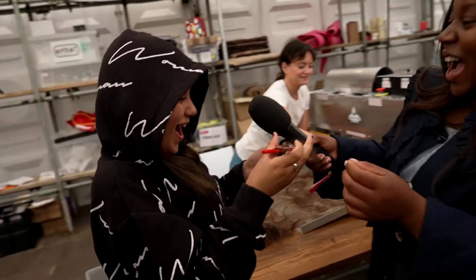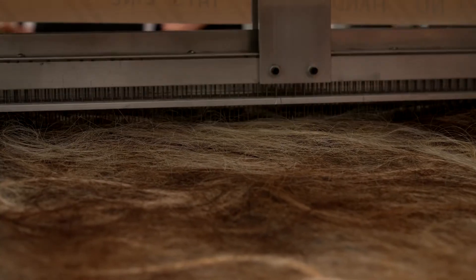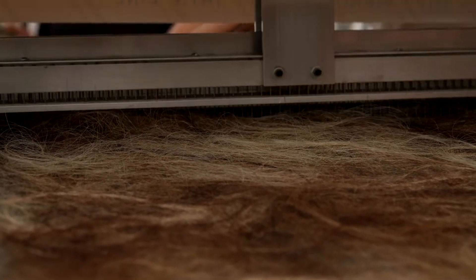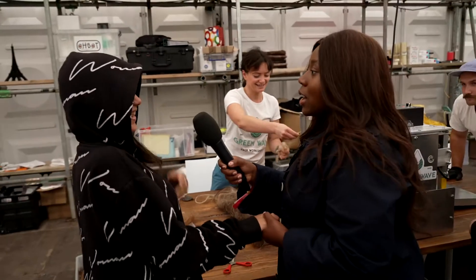Oh my God! So now, what's Shayla's hair going to be used for? We're going to clean up oil spills off of the ocean. Oh, wow. So how does this machine work? It's basically a felting machine, and we're felting the hair together, and hair's really absorbent for oil, so it's going to really suck in all the oil from the ocean and land, or wherever the oil spills are. Wow! So now you can call yourself a true oil cleaner upper.